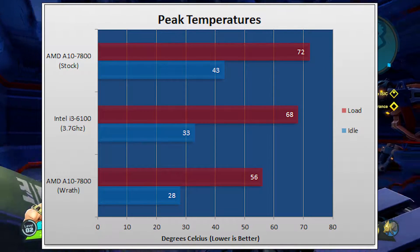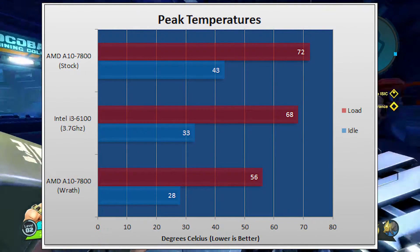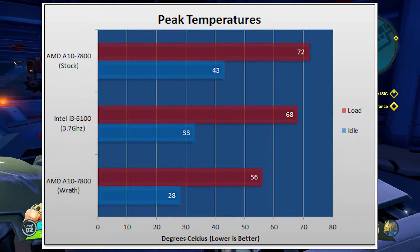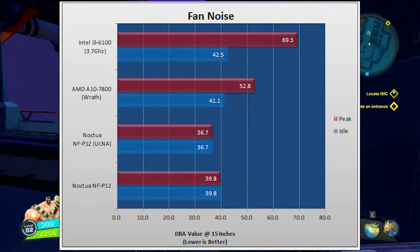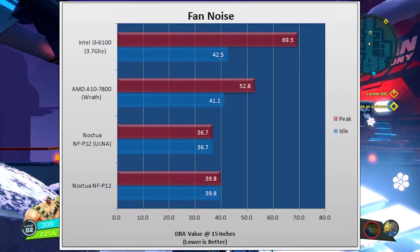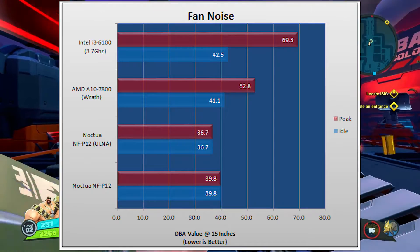It performs extremely well, as you can see here. Over the stock performance of 70 degrees on the 7800, we were getting 56 degrees, and it was completely stomping the Intel solution. When it came to fan noise, it was again very silent — being almost 20 decibels quieter than the i3-6100 stock cooler. It did not contend with Noctuas, but it still was a great option.